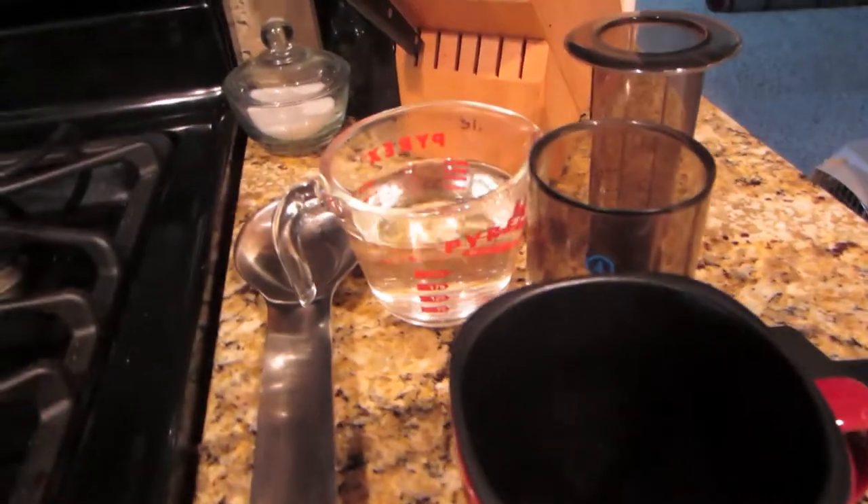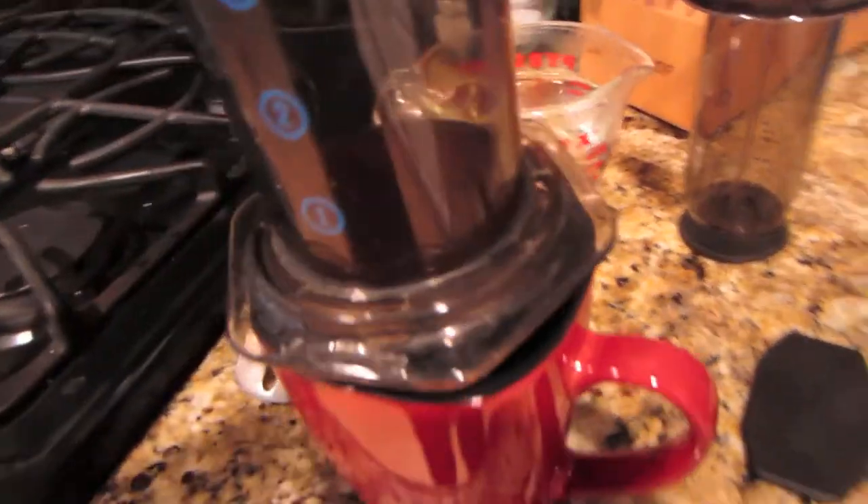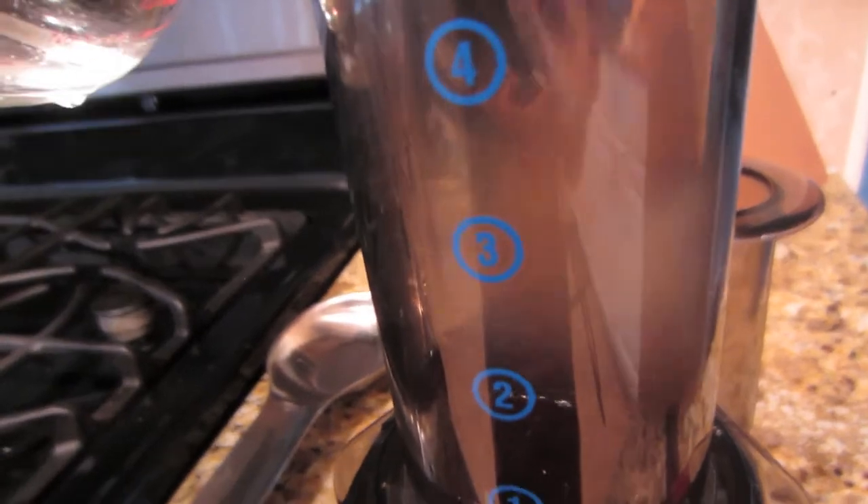I was craving coffee this morning. I don't drink any caffeine anyways. I've got some decaf coffee here — with the Swiss water process for decaffeinating. Can I finish my conversation? I've got some decaf coffee, with the Swiss water process for decaffeinating.